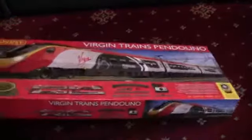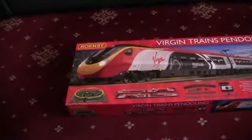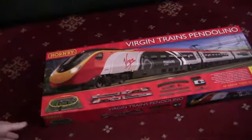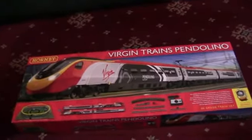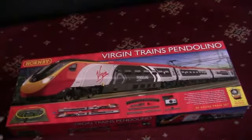As you can see today, we've got the Virgin Trains Pendolino set by Hornby. I'm just trying to get it all in the camera so you can see it.